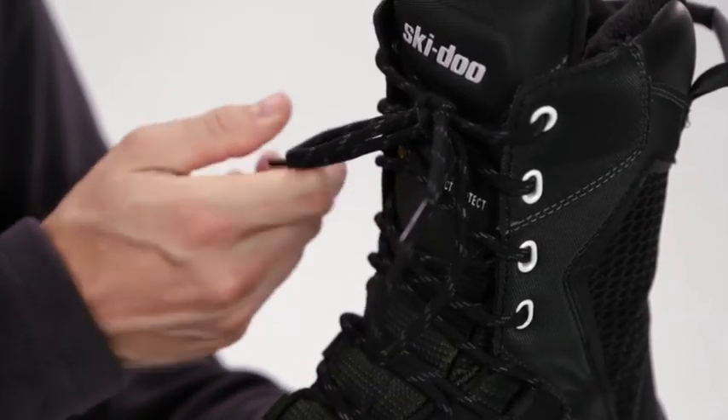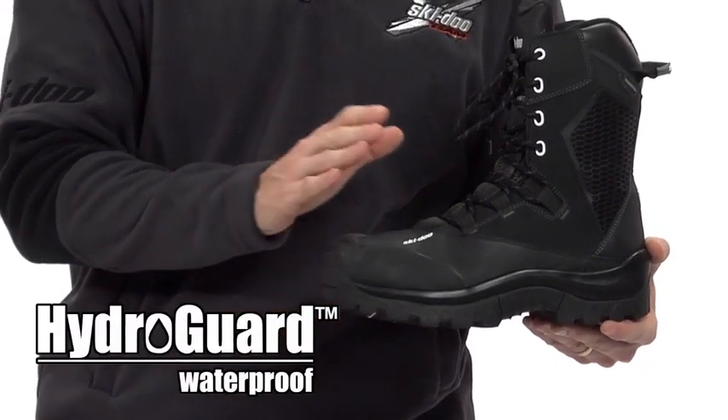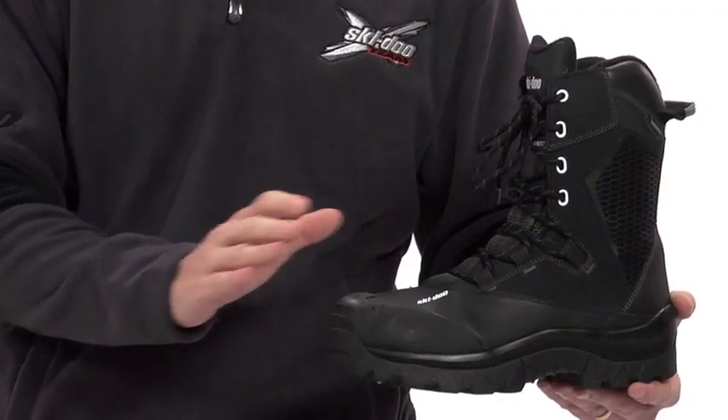Even the laces of the Tech Plus are designed to be tough — they're actually reinforced with Kevlar. A HydroGuard waterproof membrane keeps the water out and works with the wicking inner material to move sweat away from your foot.